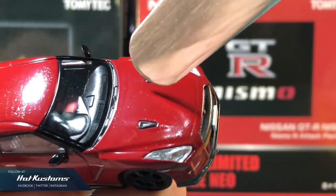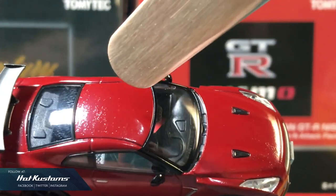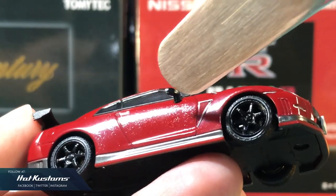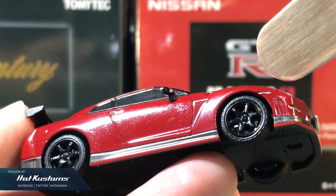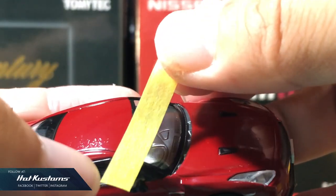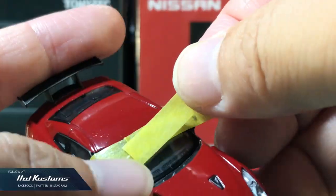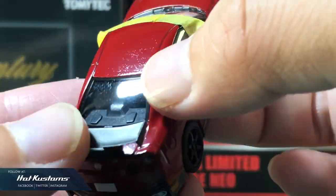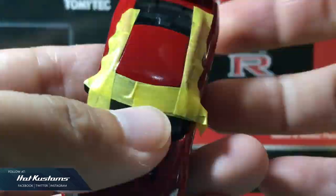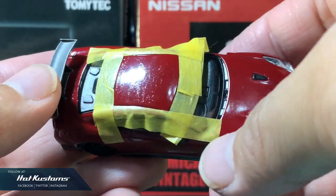Today I shall remove the paint rash on the roof of the GT-R. You can see the entire GT-R is badly affected by paint rash, but I will start with the roof to share with you all. Masking is a very integral part of this process — you need to mask very carefully so that the unaffected area will not be sanded off.